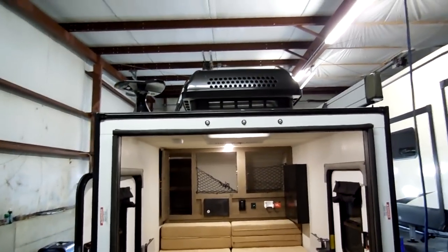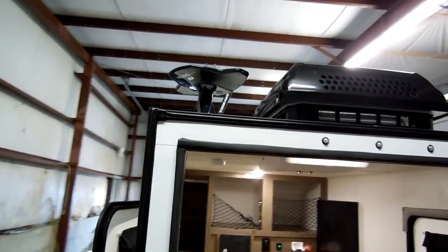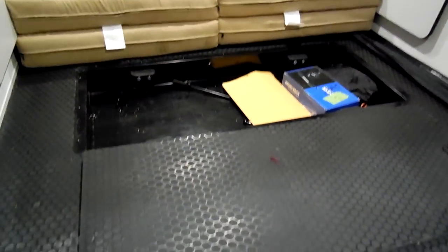Again on the back here you can see the air conditioner — that's an option — and the TV antenna up there. There's a nice rubber mat diamond floor here.